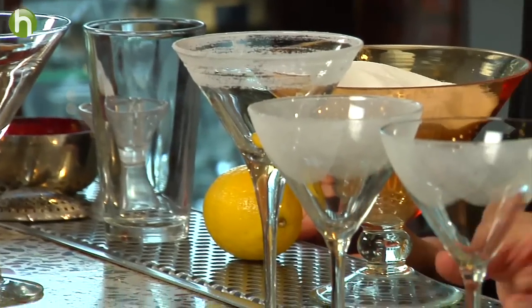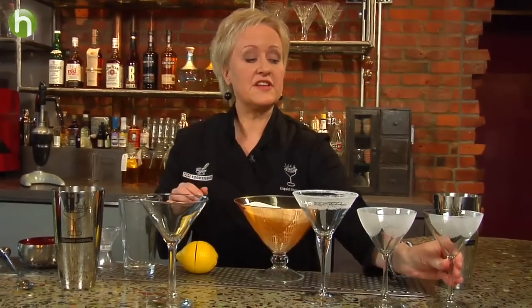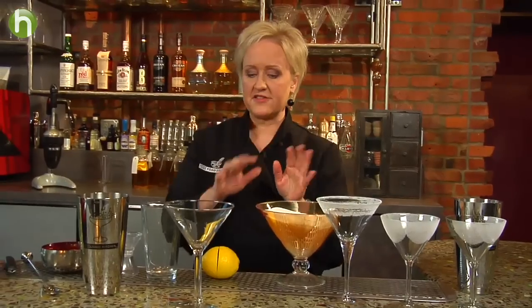Hi, I'm Kathy Casey and welcome to the Liquid Kitchen. I'm going to make a seasonal lemon drop, but first we're going to do a sugar rimmed glass. I have some here that I've already pre-done. These were made with a chilled glass — this one's really nice because it's a half rim, and if you're using a chilled glass you don't need to lemon it first. I'm going to show you the lemon version though.